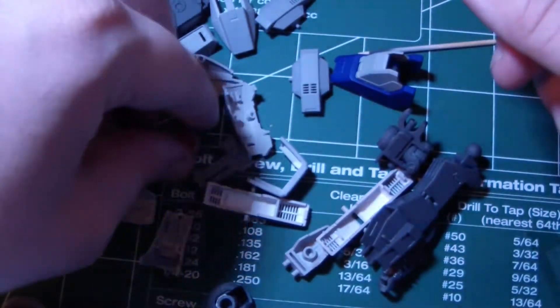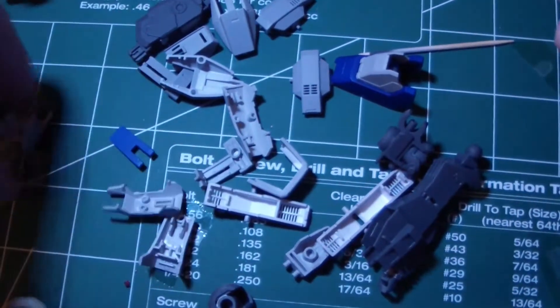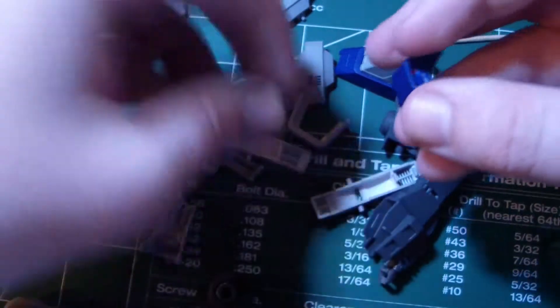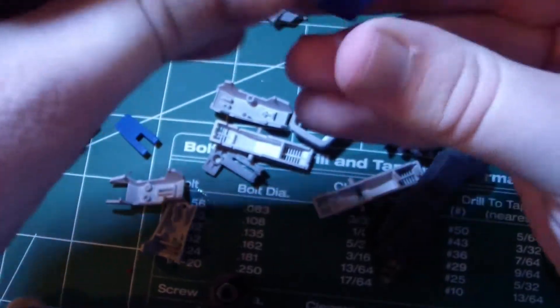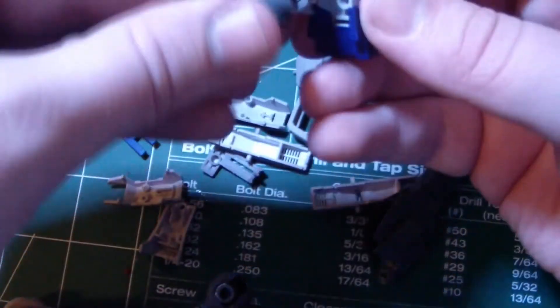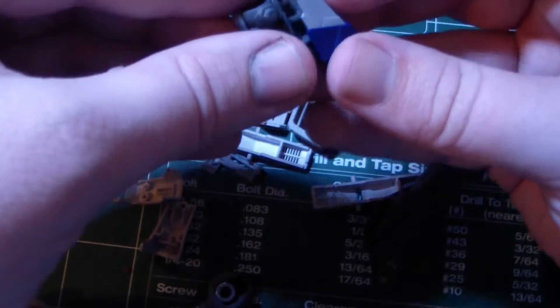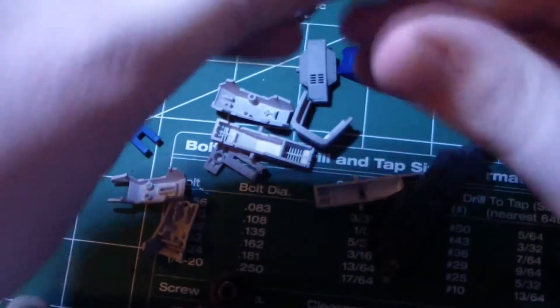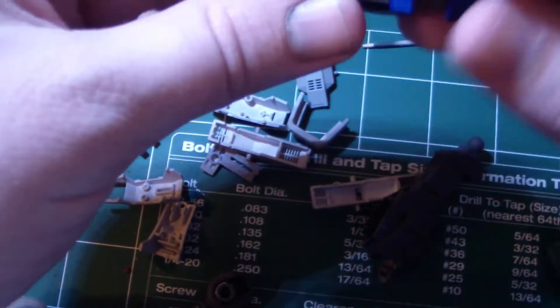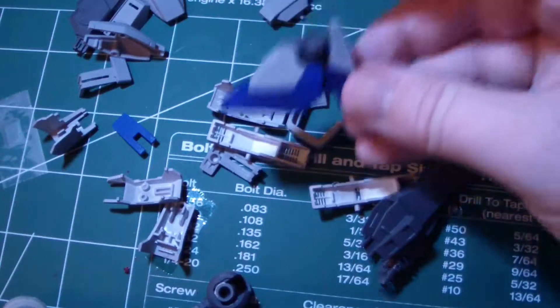Go back here, grab these two pieces — this can be done separately, it's not a big deal. You just put them together like so. Take this piece and just sandwich it in there like so. Then you take this piece, combine it, and you get the right angle. There we go. And just take the feet, line it up. There you go — here's the foot.